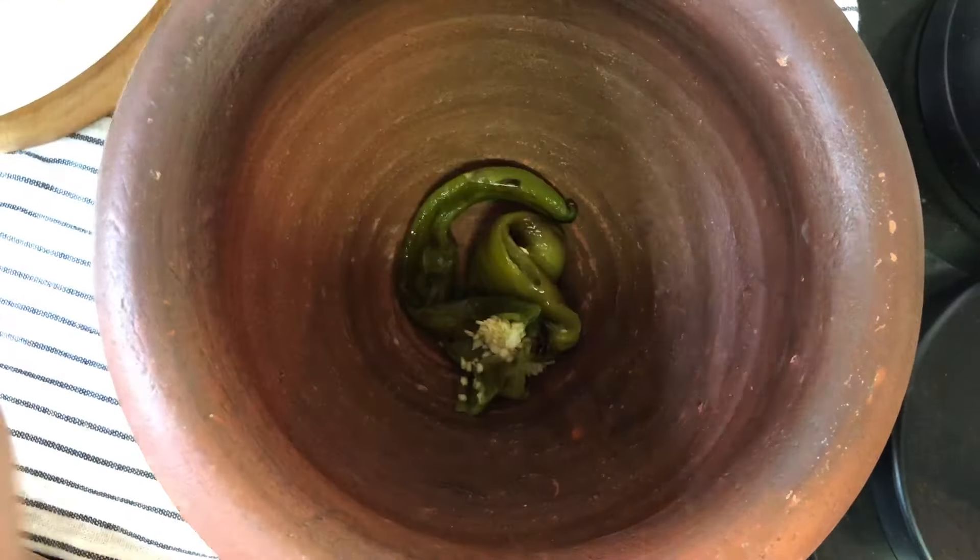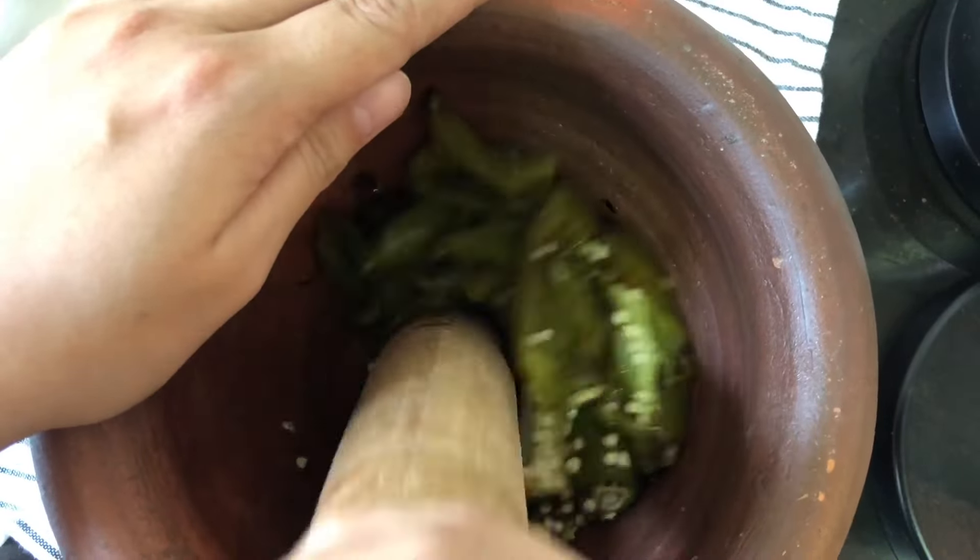Pound the green chili in a mortar and pestle. If you don't have a mortar and pestle, you can use a blender.